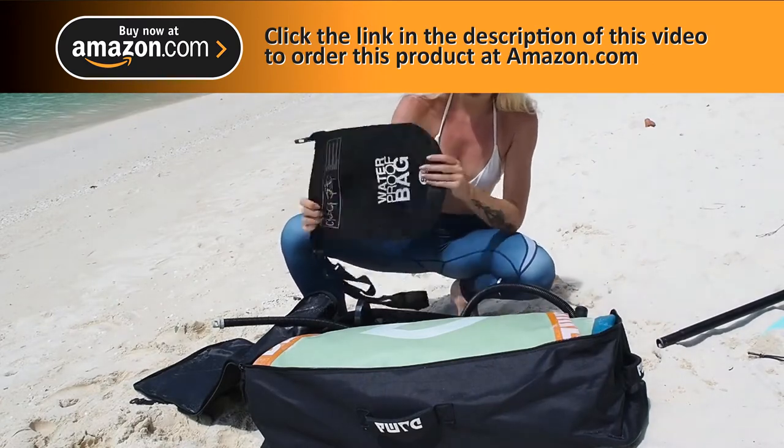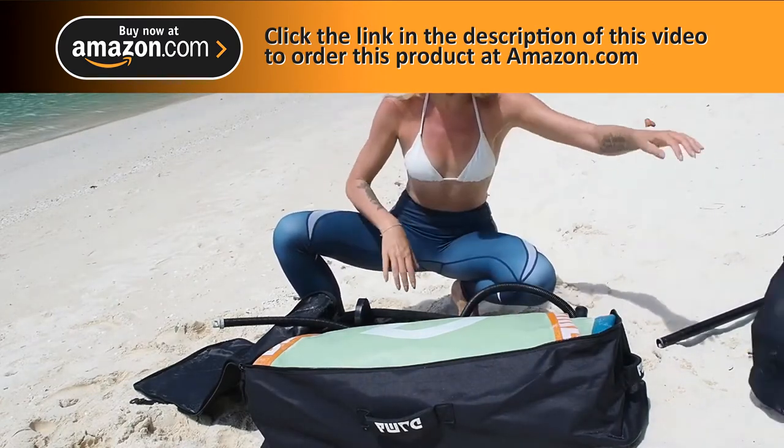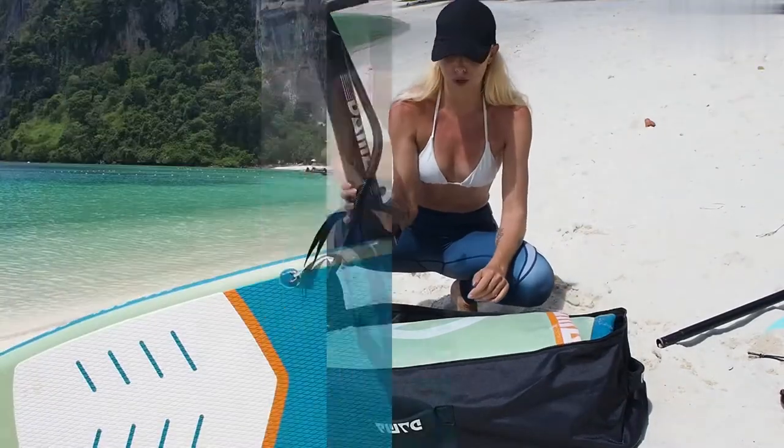You have some waterproof bag in here you can use while you're on the board, and also obviously the pump to blow it up.